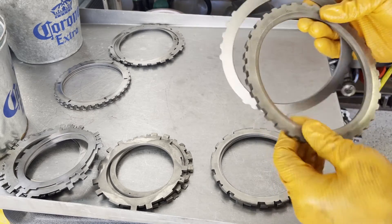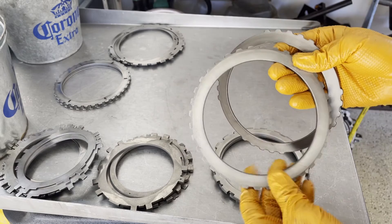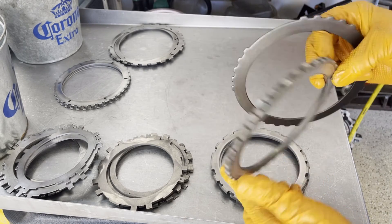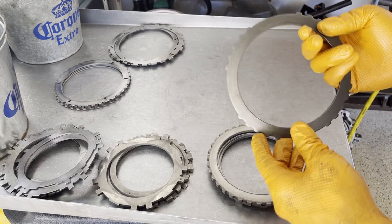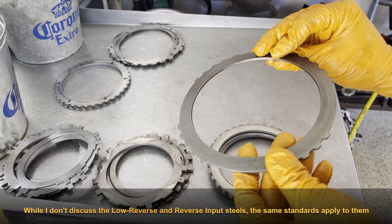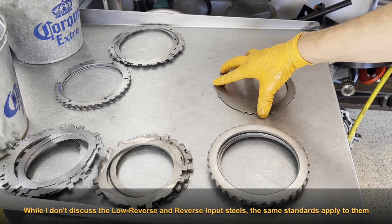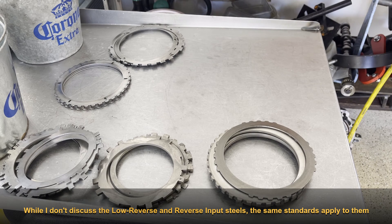Last one we'll take a look at is the reverse input drum. It's pretty rare that you'll have a problem here, but same thing — you want to make sure the surface is smooth with no burns or signs of heat damage. For the conical cushion plate, you just want to make sure that it still has its cushion and its bevel, and like the others, it's not all burnt up looking.